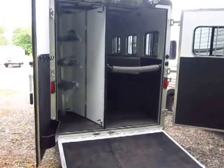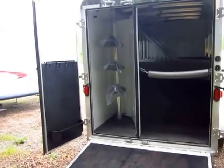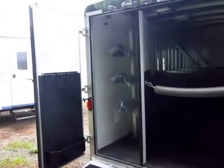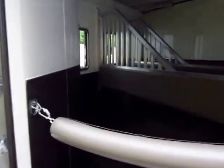Rear tack on this one. The model that we have in stock may vary a little bit — some have tack, some don't. This one's kind of dressed up. We added the ramp over the barn doors, the load light, the extra padding on the stalls, and the three horse saddle rack.